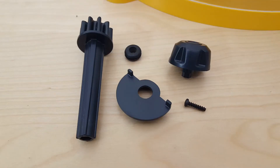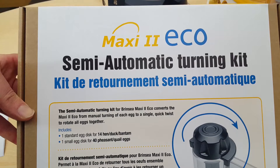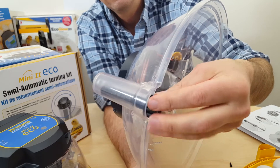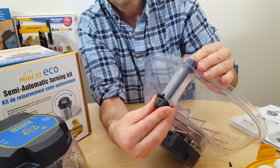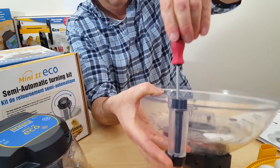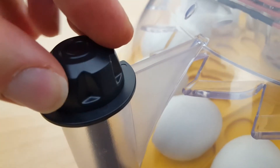You can also purchase a separate semi-automatic turning kit for the Maxi2 Eco, including egg turning discs, which means you can turn 14 hen eggs in a single swivel of a little knob on the lid without taking the lid off.